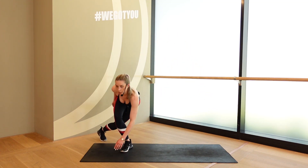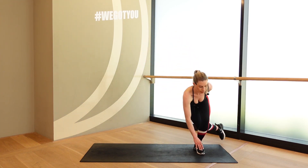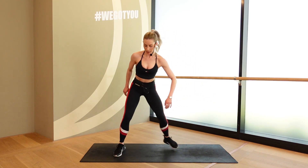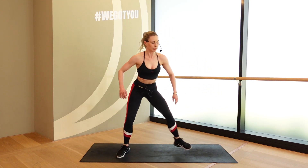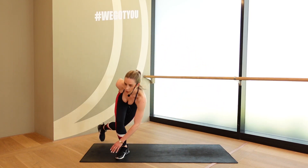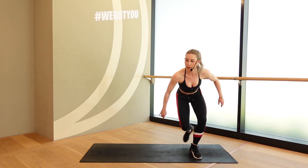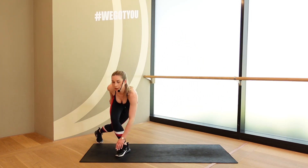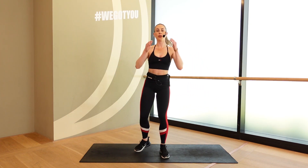Side tap. Wide to the side. Touch through the floor every time. Bend through that front leg. 5, 4, 3, 2, 1. That's it. Over half. Breathing through here. 3, 2, 1. Shake it out. Good.